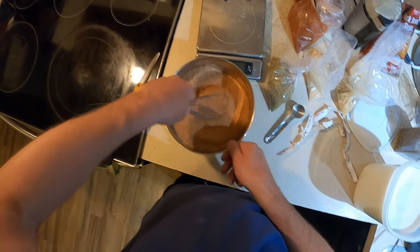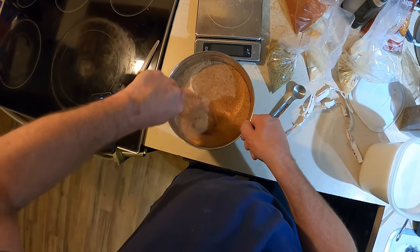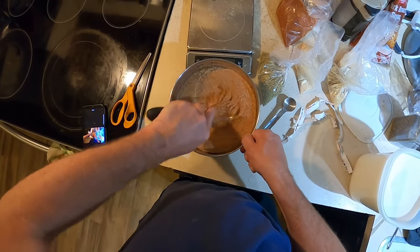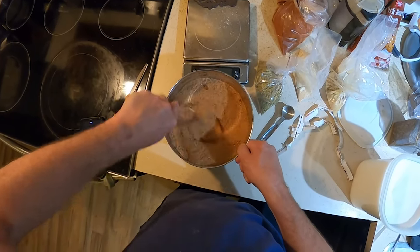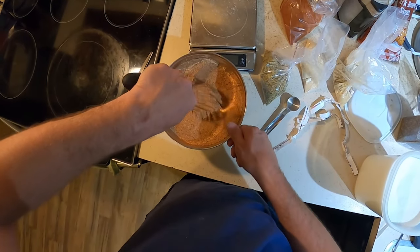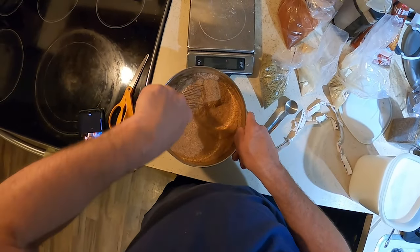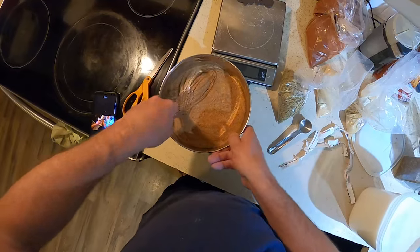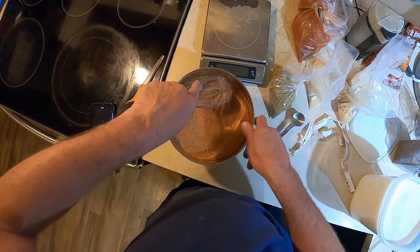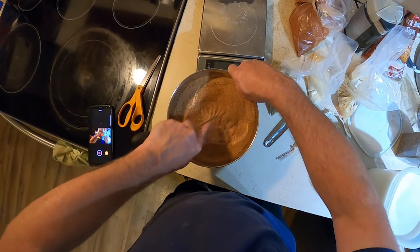If I'm missing a minor ingredient it's not the end of the world. If I want something sweeter, more vinegary, or tangier, they're all easy to modify. They also have a great membership club where you can go chat with a bunch of people who love barbecue. Amazingribs.com is where I get a lot of my sauce and rub recipes — usually they're just starting points and I modify them from there. You can go online and find hundreds of different barbecue sauce recipes, so just find one you like and go with it.